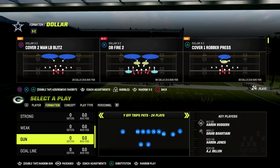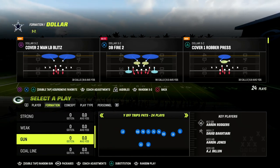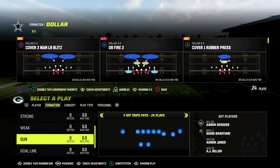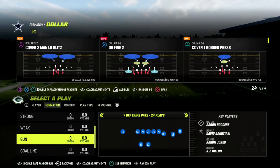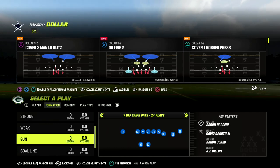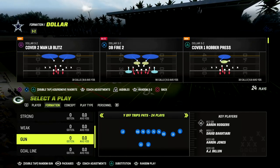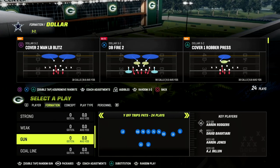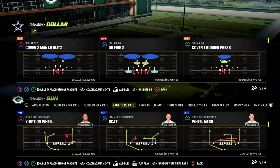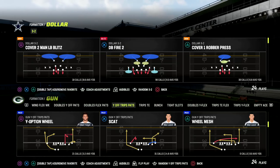If you're watching this video and you would like to get my entire Dollar 3-2 defensive ebook, I would really encourage you to join our Patreon. I just dropped a brand new West Coast offensive ebook in there today. We've also got a ton of defensive material, including the Dollar 1-3-2 defensive ebook. It's only $10 to become a member, and you get access to all of our ebooks and all of the updates to those ebooks as well. The link is in the description.